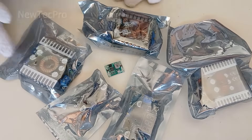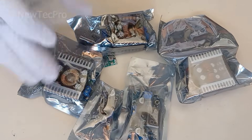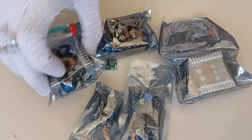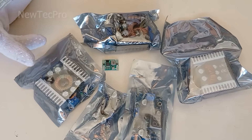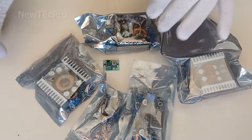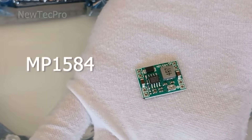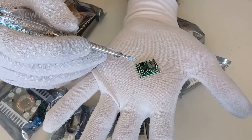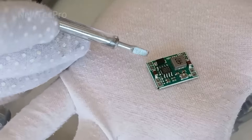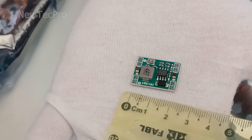Here are 6 step-down DC voltage reducer modules which we introduce and cover their specifications in this video. Number one: MP5084 adjustable non-isolated DC buck voltage regulator.